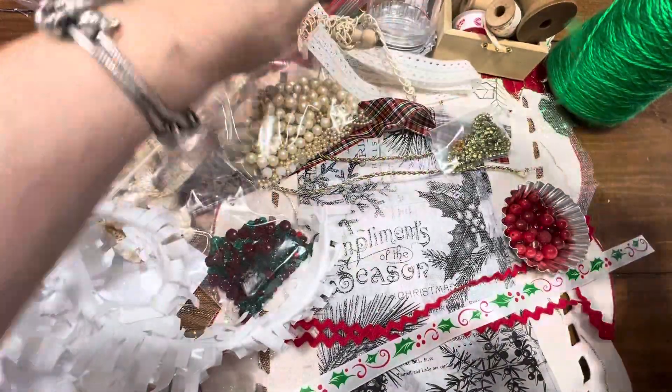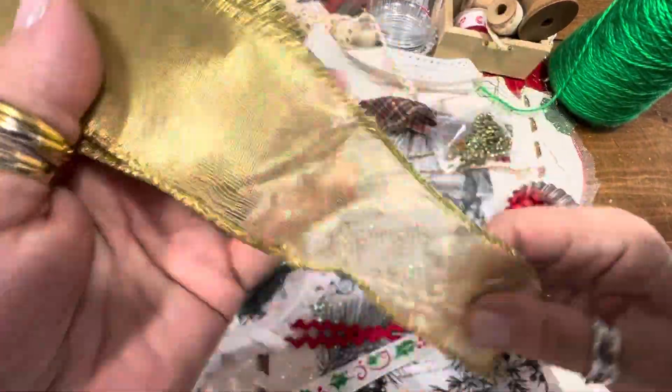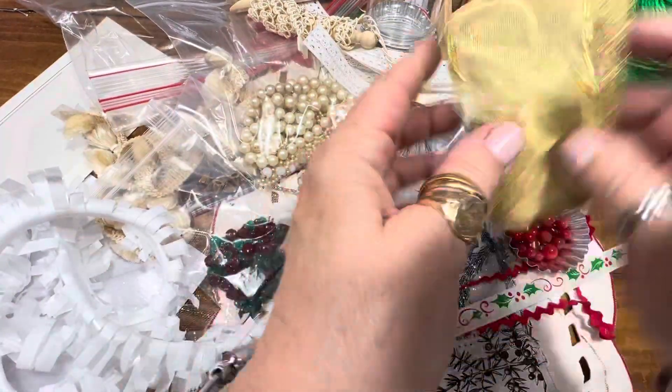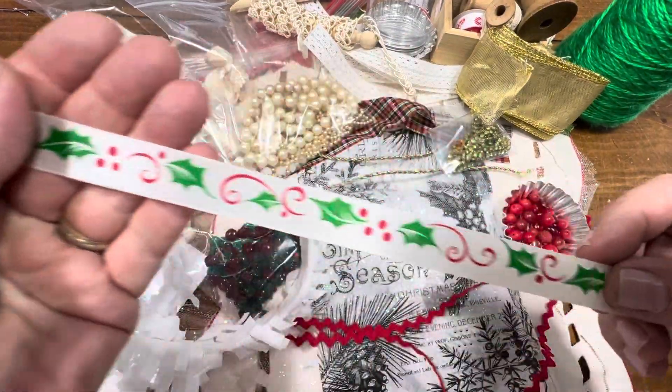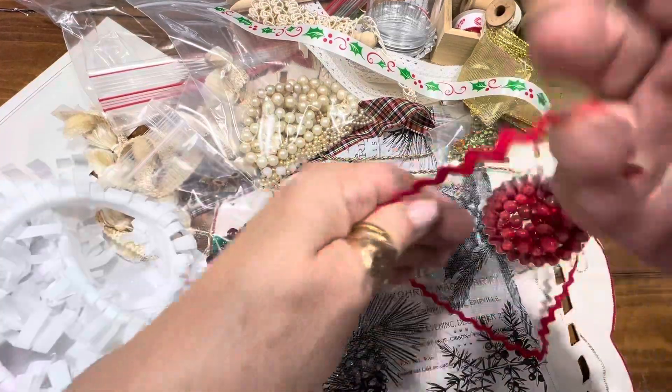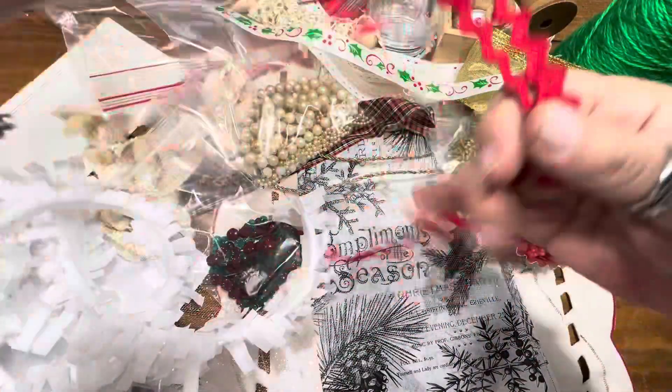You will be getting some sort of gold ribbon — this has wire in it. You'll get a piece of this, which I think is fun. Rick rack — gotta have some rick rack! So we'll have rick rack as well.